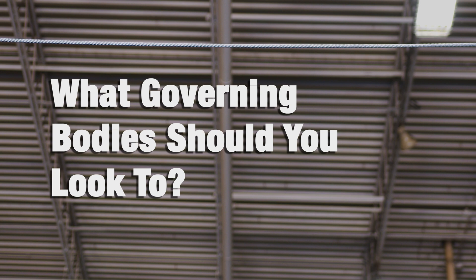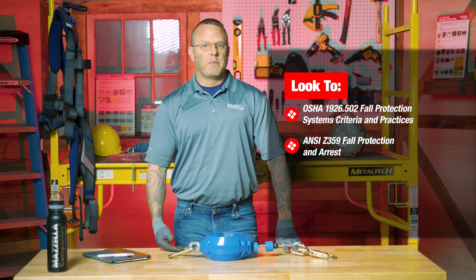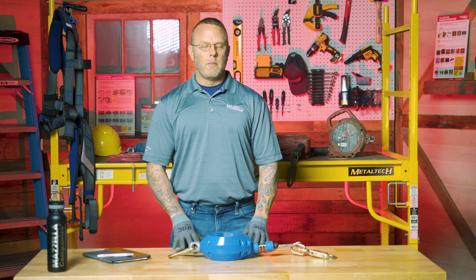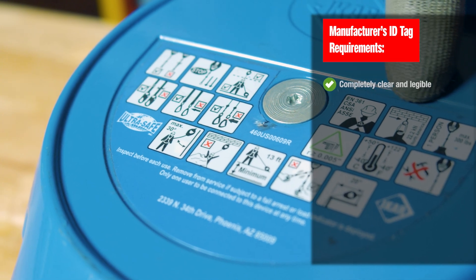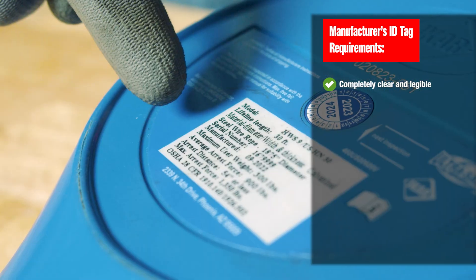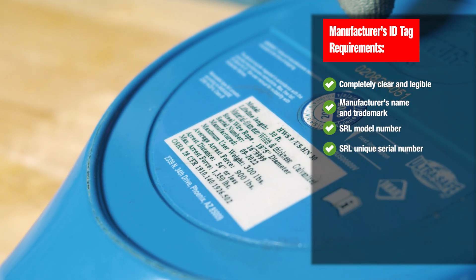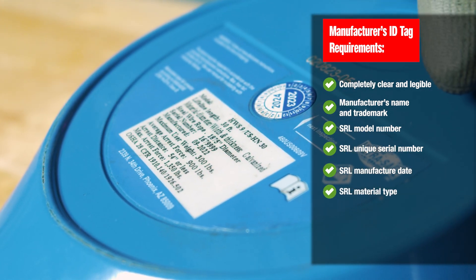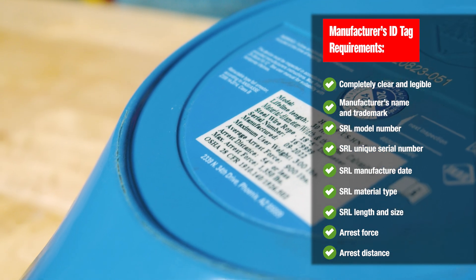You're going to specifically want to look to OSHA, but OSHA is obviously going to refer to the ANSI standards, which are more specific to the types of personal fall protection you're inspecting. When an SRL is produced at the manufacturer, there are a couple of different items regarding identification: work instructions and use instructions that have to be clearly legible on the device, the name of the manufacturer, the model number, a unique serial number, the date of manufacture, the type of cable — whether stainless steel or galvanized aircraft cable — and the size. All of that information has to be clearly legible at all times.